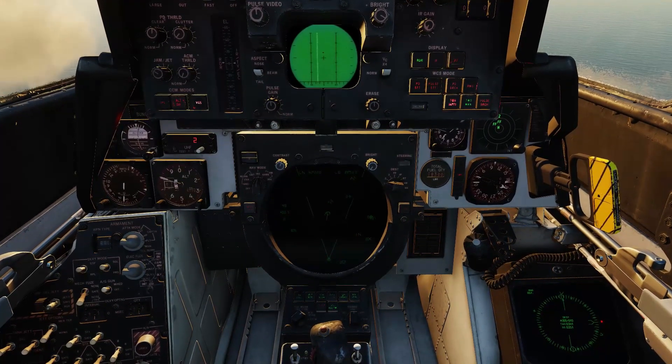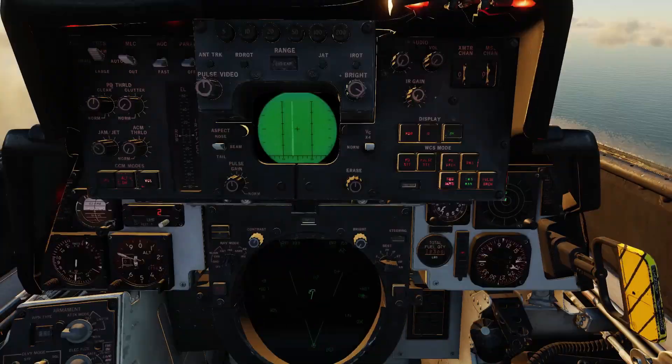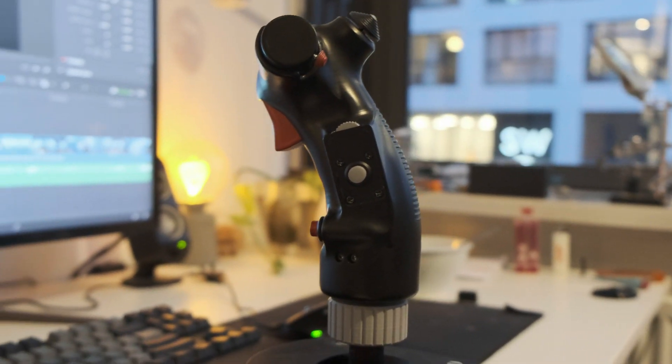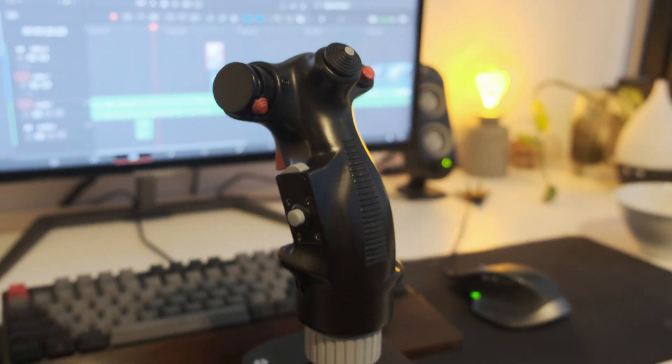I've also done a little bit of work on my free gimbal base, making it physically compatible with the Thrustmaster Warthog and Virpil bases, meaning that any grip that will work on my base will also work on those. I've also done the same update for my F-14 grip, meaning it is now mechanically compatible with the Thrustmaster Warthog and Virpil bases.